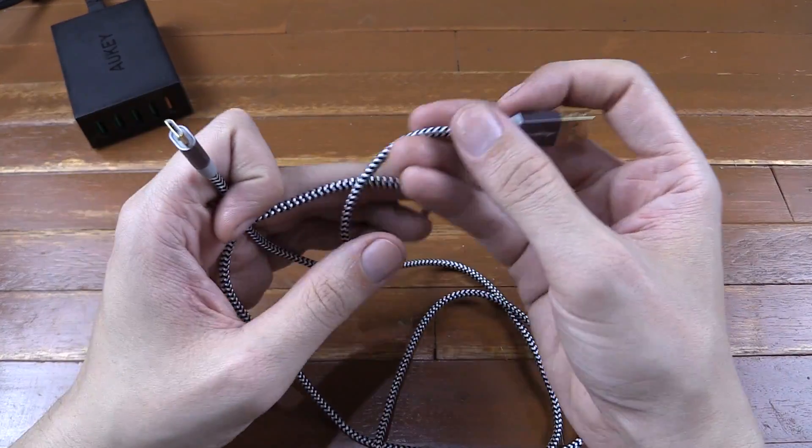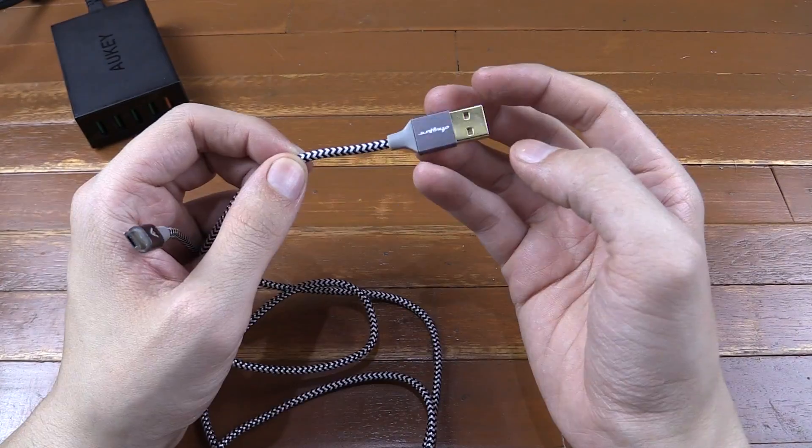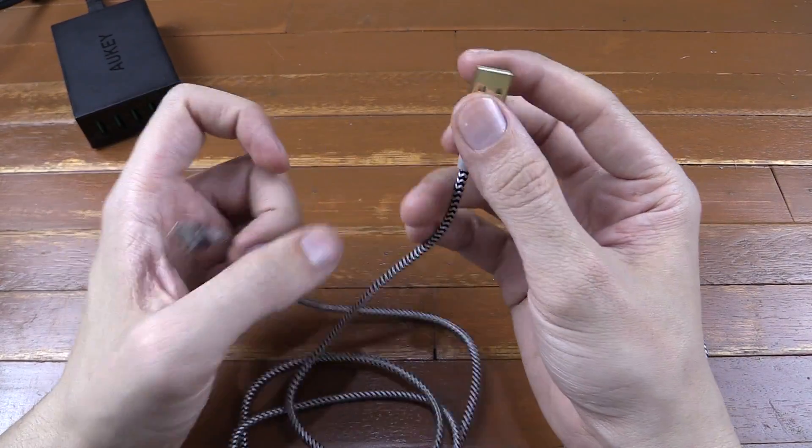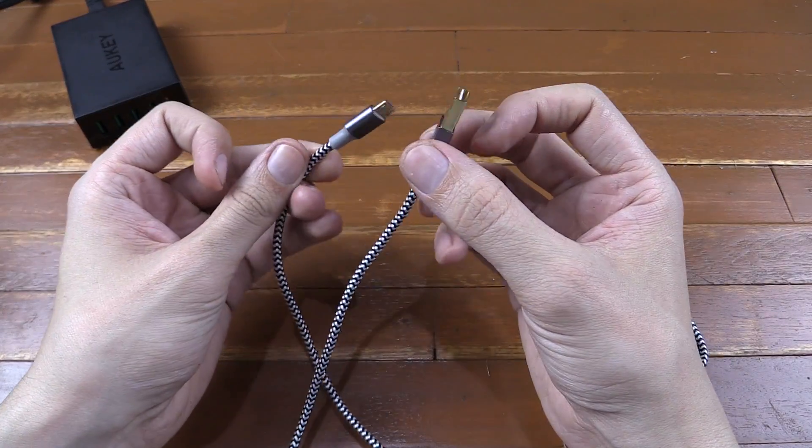Firstly, it's braided, and it's not some cheap braid that's loose around the wires — this is a high quality braid. Secondly, it's gold plated, which means it should stand up against inserts and removal a lot better than some cheaper cables.